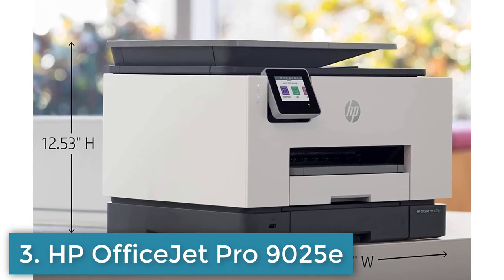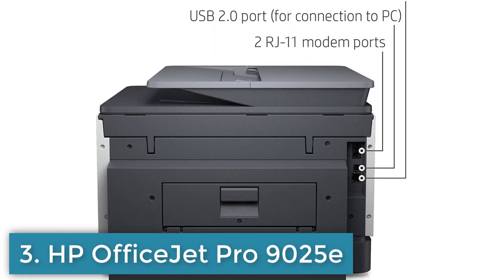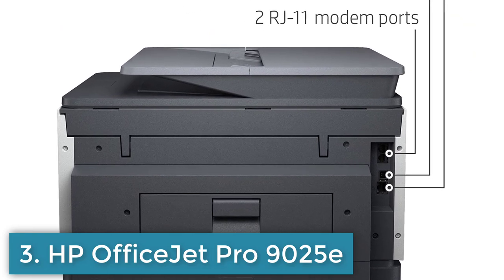The HP OfficeJet Pro 9025E is a great choice for anyone looking for a high-quality, efficient, and eco-friendly printer for their home or small office.